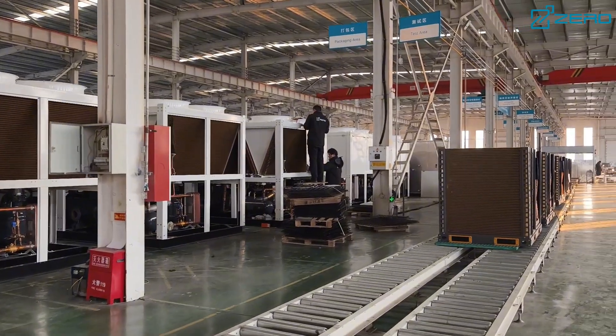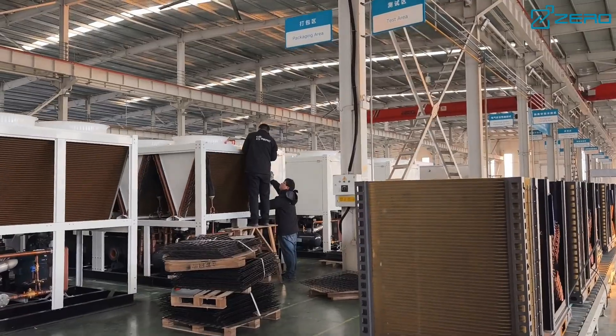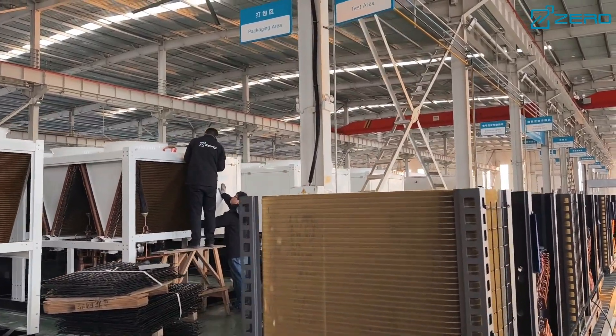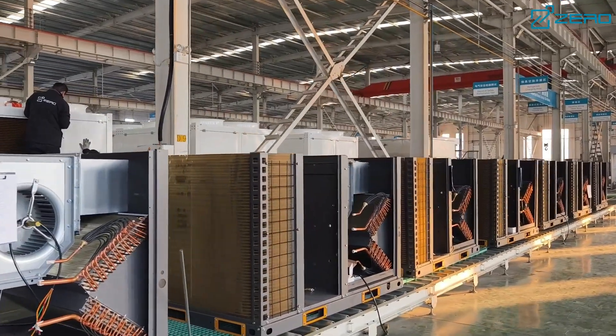Our ZLAS series air-cooled scroll chillers are highly efficient, energy saving and environmentally friendly, making them your ideal air conditioning and refrigeration solution, providing long-term comfort and reliability for your environment.